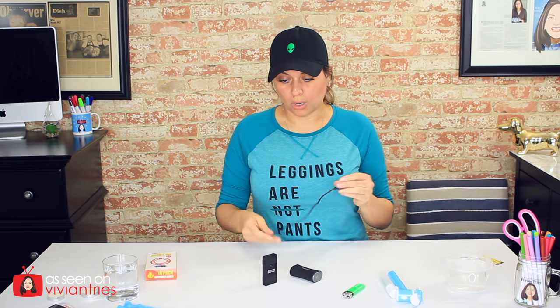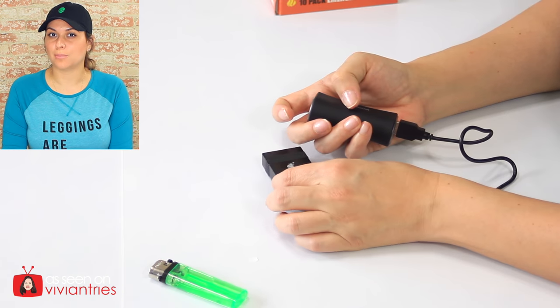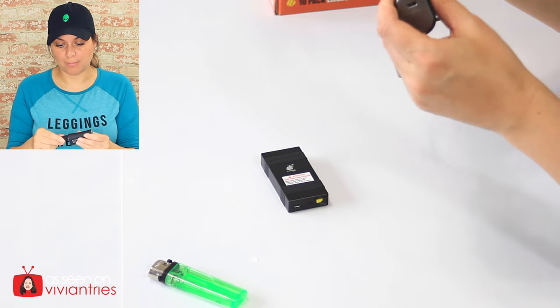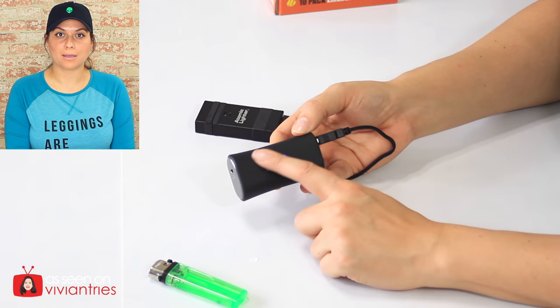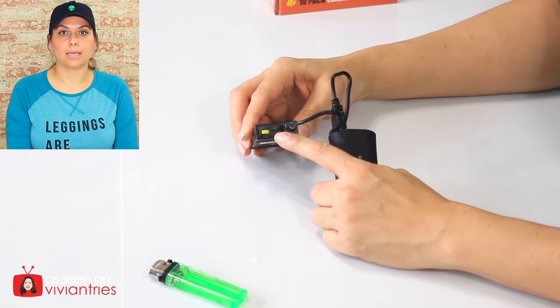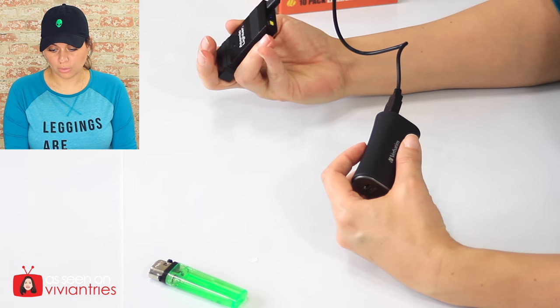I don't know how much charge Bulb Head gave me. Obviously it has a charge because it's working, but I did bring a little backup battery. Maybe I can charge it while I'm trying to use it. A second ago I was saying that Bulb Head should put little LED lights to tell us how much charge it had. This little backup battery actually has something like that built in — little blue lights.